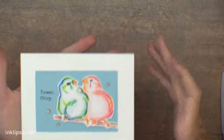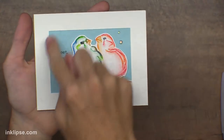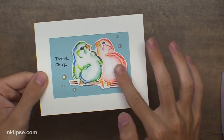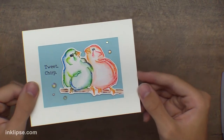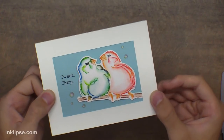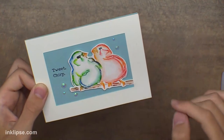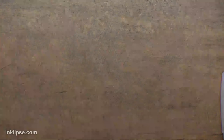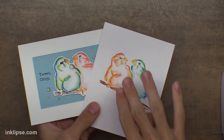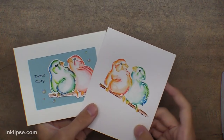Here's the finished card — I fussy cut that image out, cut a little window frame with a die cut through my Gemini Junior, then stuck it with foam tape, added some jewels, and finished off the card. It's just a really fun way to finish it off. You can play around with different colors on the birds — I tend to stick with warm and cool tones because I know it's not going to make mud.